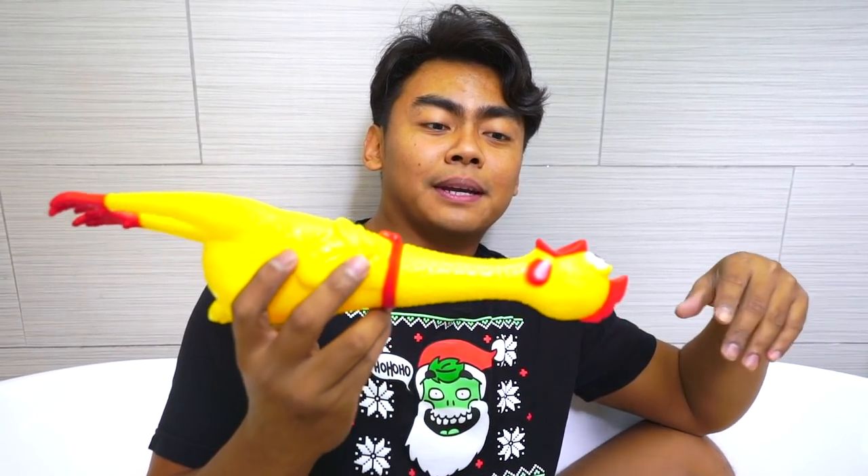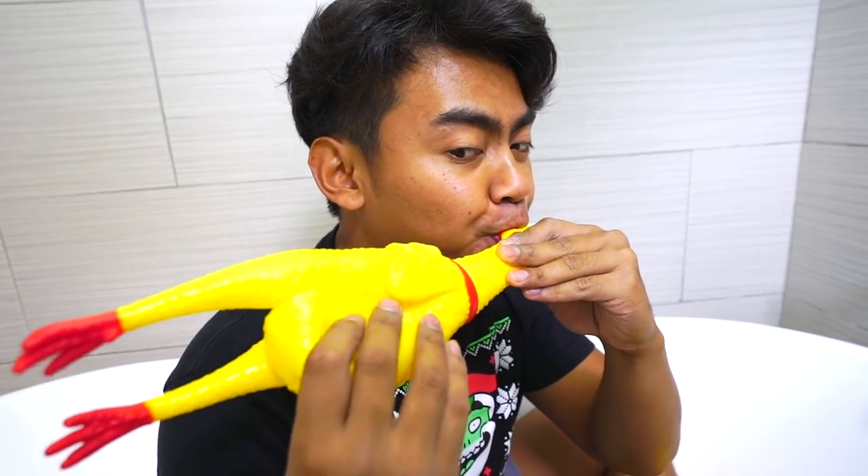Yeah, this is another instrument I have created. It's called the giant chicken screaming flute. It's like screaming for help. That's kind of sad.